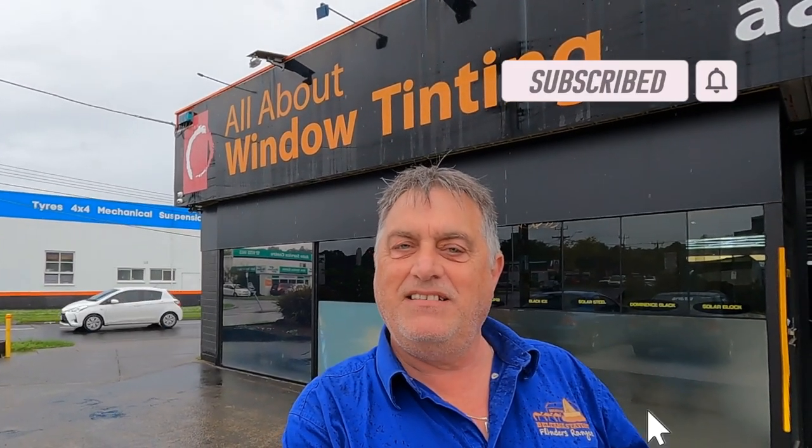Hey guys and girls, welcome back or welcome to my YouTube channel. In today's video I'm getting a freshen up of the tint in the Toyota FJ Cruiser. The reason I'm getting a freshen up is because it got scratched up pretty bad over the years. Andrew's inside having a bit of a go at it now, so let's see what Andrew does to fix up my tinting in my FJ.